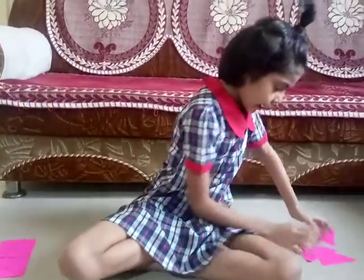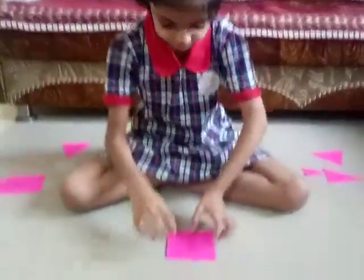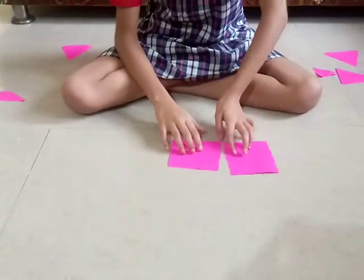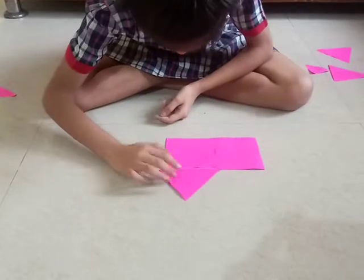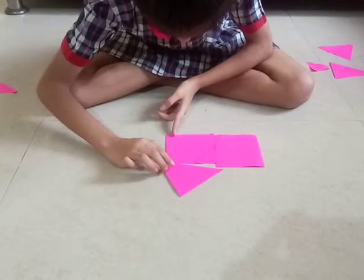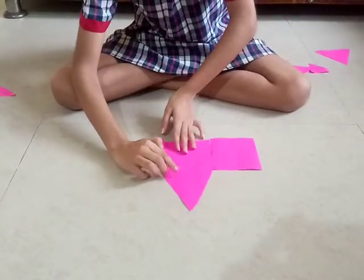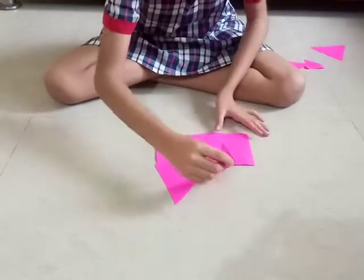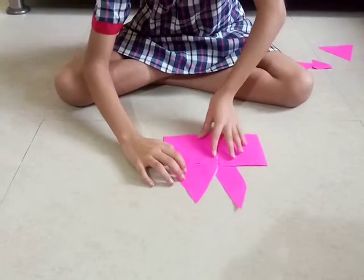Now, I make a house from Tangram. First, put a square. Then, another square. Then, put a triangle on the top. And then, a parallelogram. See, my house is ready.